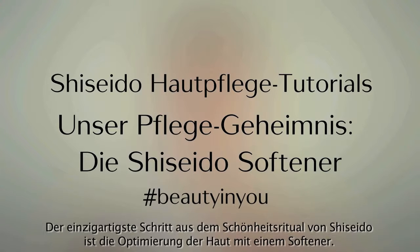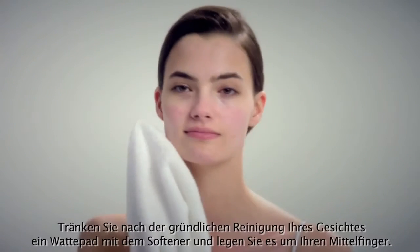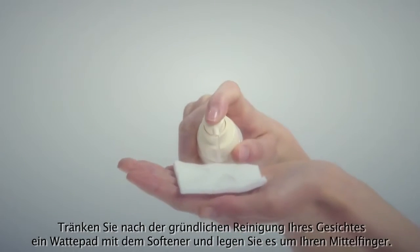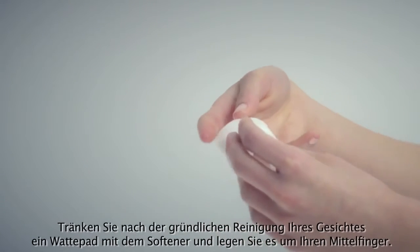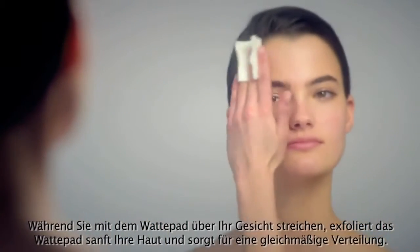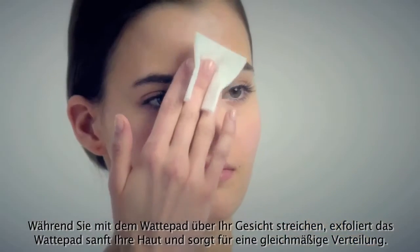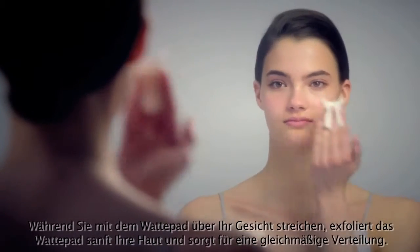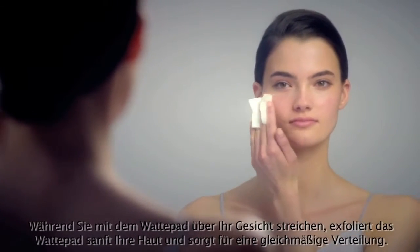The most unique step in Shiseido's beauty regimen is softening. After properly cleansing the face, saturate a cotton pad with softener and place it around your middle finger. As you swipe across the face, upward and outward, the cotton delicately exfoliates the skin and allows the product to spread evenly across the face.